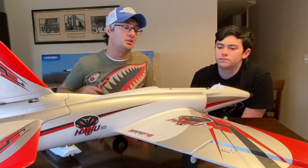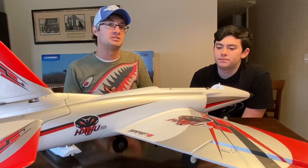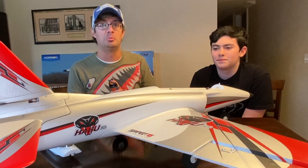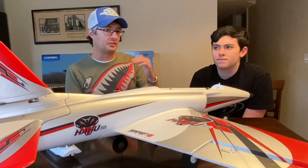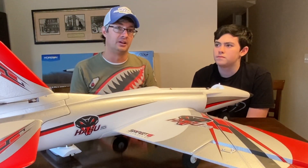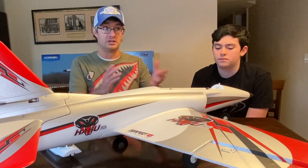Once you get more experienced and can fly on experience mode, if 3S feels like it's not fast enough, the Habu will fly on 4S without any modification — a big jump up in power that this airplane is more than capable of handling. So it's not only a trainer, but a plane you can grow with. With three SAFE modes and both 3S and 4S capability, it's a very versatile airplane that's fantastic for anyone learning or for a club that wants to teach a new pilot.